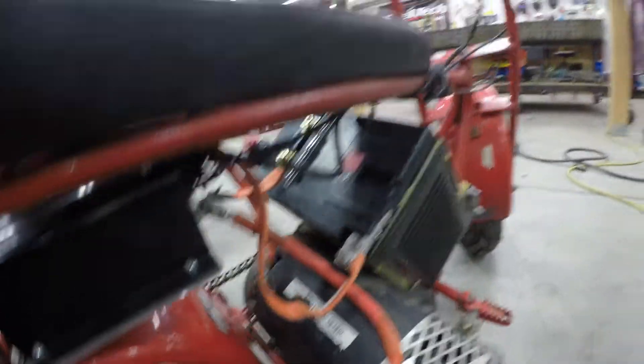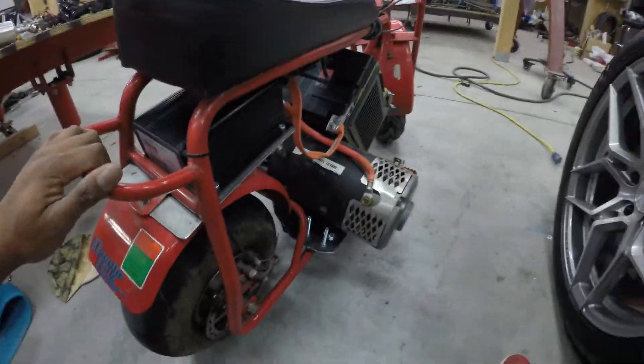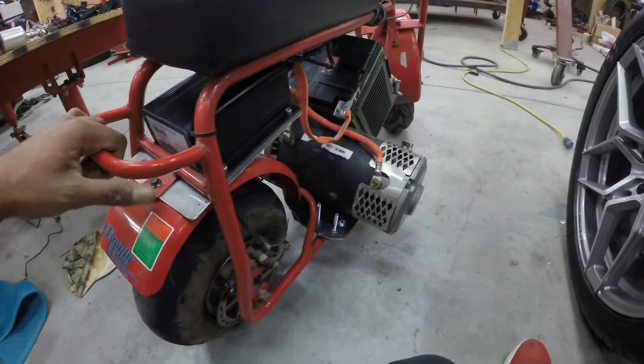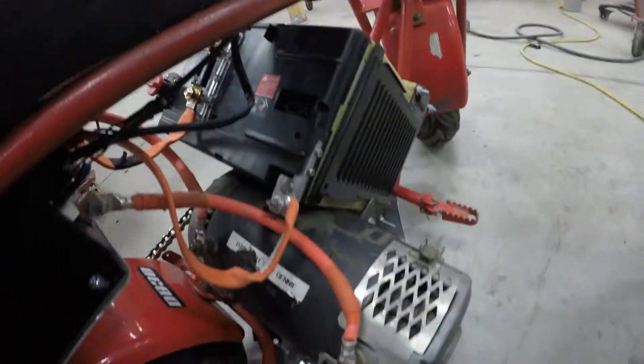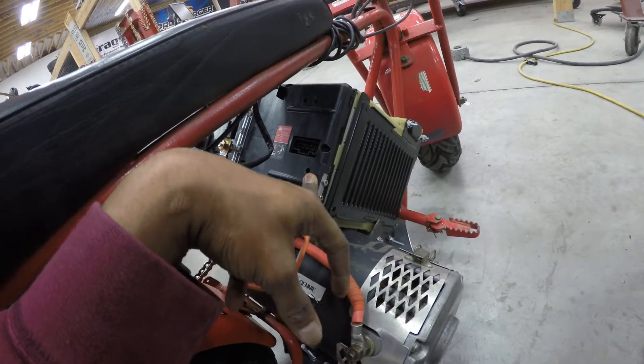Going straight to the motor. And I also have the switch here wired so I can control this bad boy. Super quick and dirty setup — you can easily do this at your home. I was able to charge this battery with a cheap charger also. So yeah, let's get ready to ride guys.